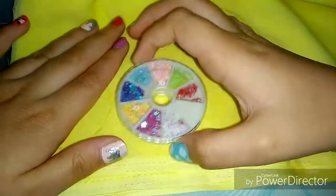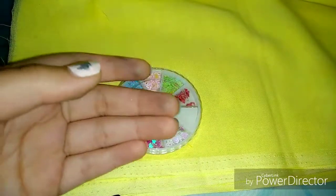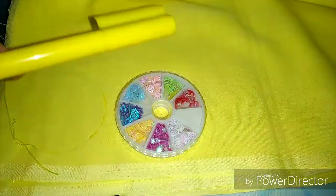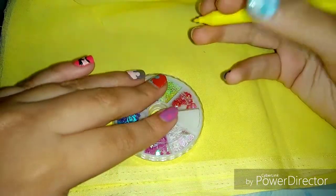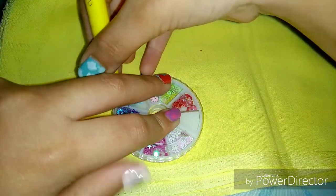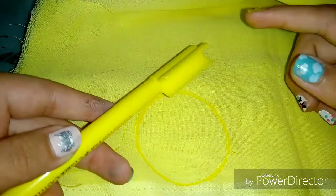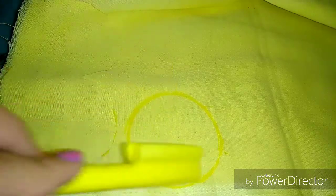I start by taking a round object such as this decoration box — you can use anything round like that. To trace the circle, I am going to use a yellow marker so that if it becomes messy, it does not look untidy. I will trace around it very precisely in order to make my circle precise. Also, make sure the yellow marker you choose is a little darker than your cloth so that you can at least see the markings.